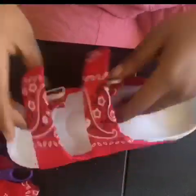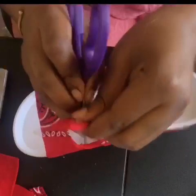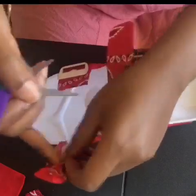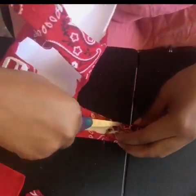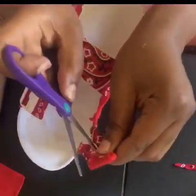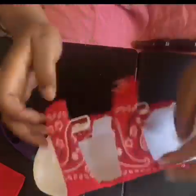After you finish putting the buckles on, what you'll see me doing here is poking the holes on the other side of the straps so that you can have holes to use for the buckles. Then you see me cutting off any excess fabric so that you can actually see inside where the holes are supposed to be.